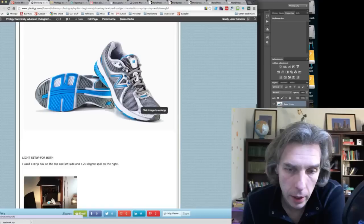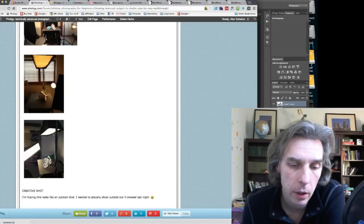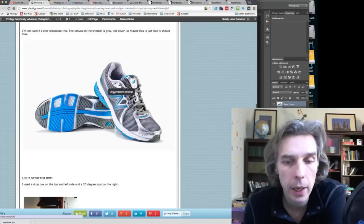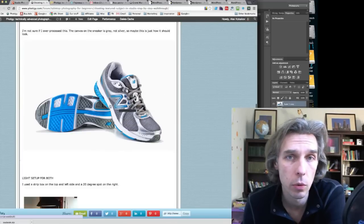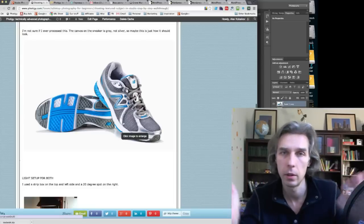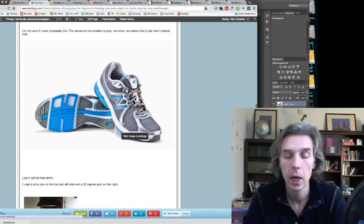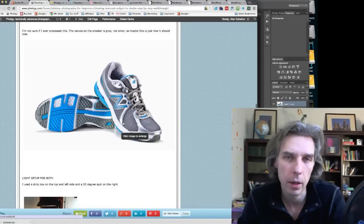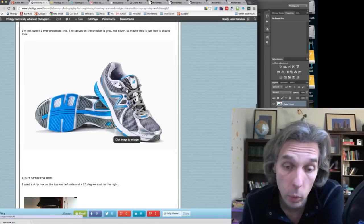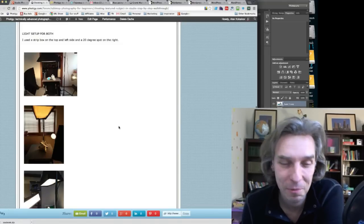The top strip box might have been too much power, equalizing the brightness of the whole shoe. Make sure you have different power levels on each box. The idea is: darker, brighter, darker, brighter — that's what we do with light. We can also do it in Photoshop, but photographers feel to retouch is your second option.